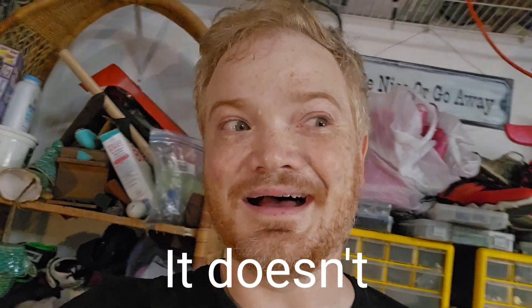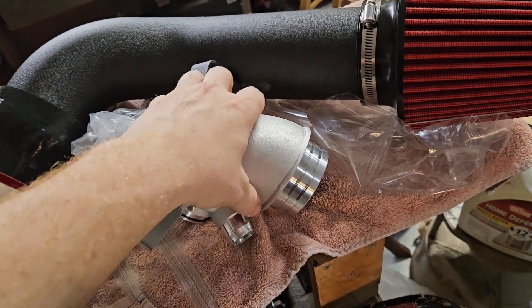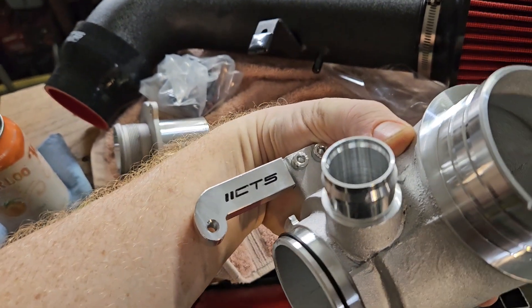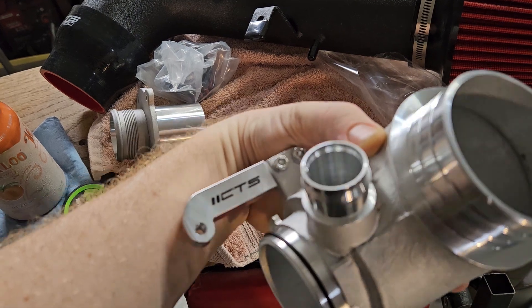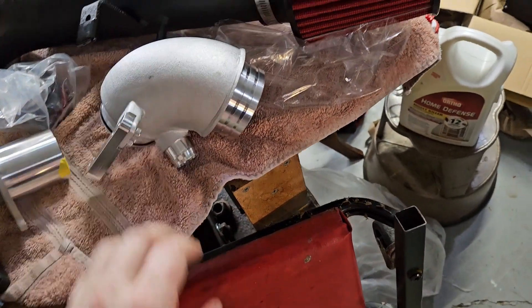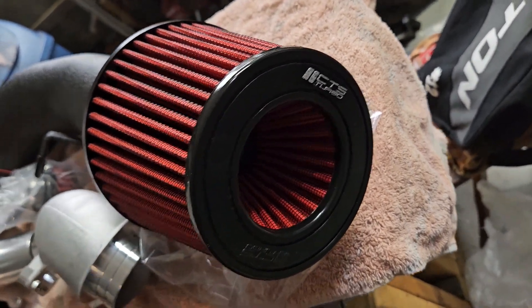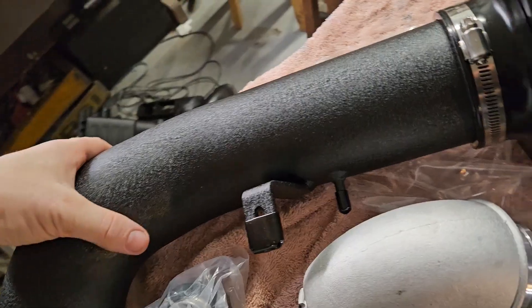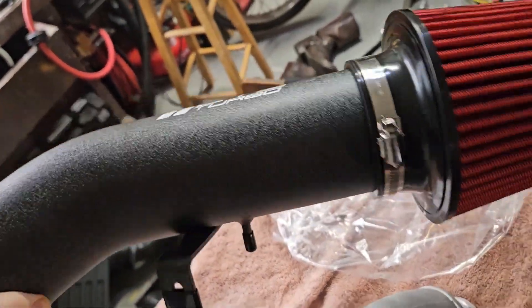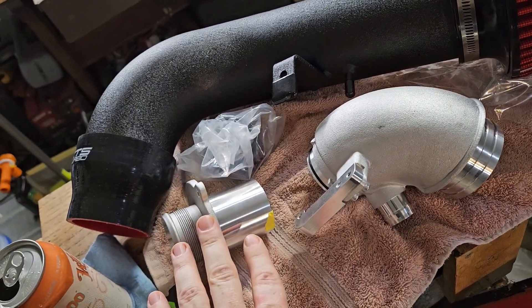Now I'm just going to throw it all back in and hope for the best. Quick look at the parts going in — this is all CTS Turbo stuff. I took it upon myself to fill in their etching with black paint to make it look nice, and also colored in their stampings. So we've got our intake, our turbo inlet, and our turbo muffler delete.